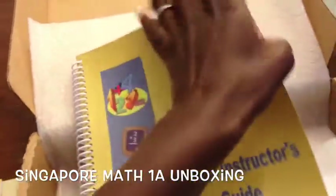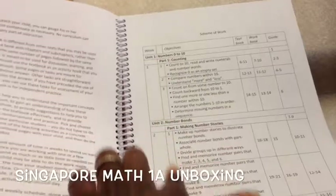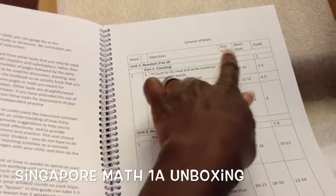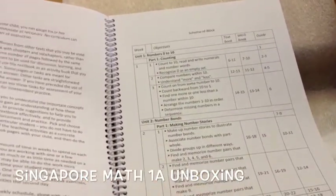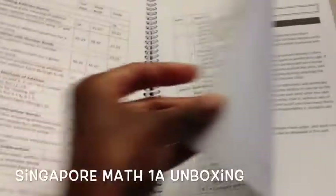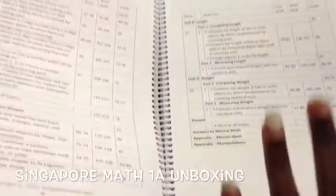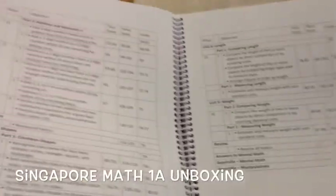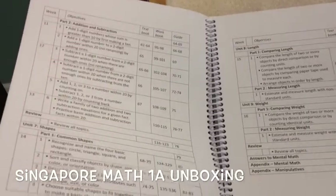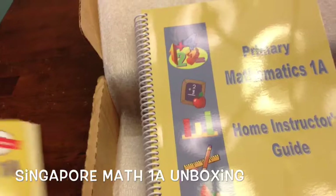At the very beginning it tells you 1a is a 12-week curriculum — week by week, it breaks down textbook pages, workbook pages, and guide pages. It actually lasts about 16 weeks, and at that point you can move on to 1b. Or if your student is taking more time on different subjects, you can slow it down and stretch it out.